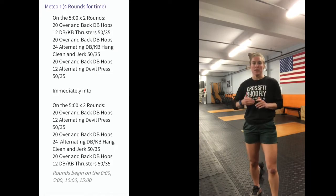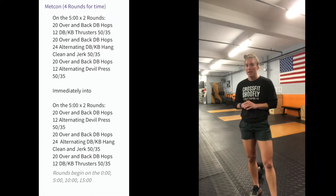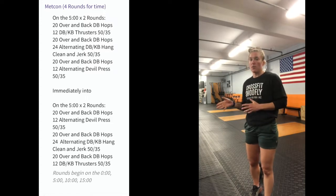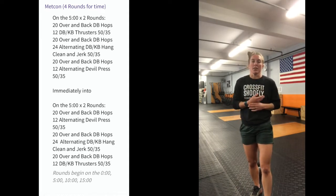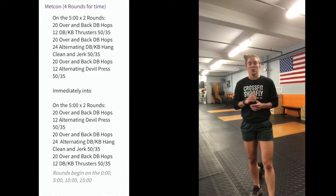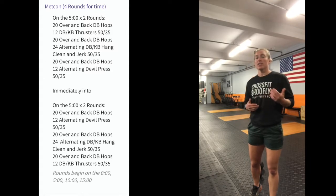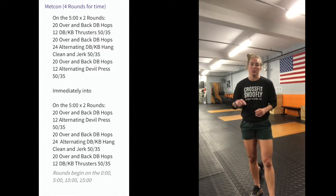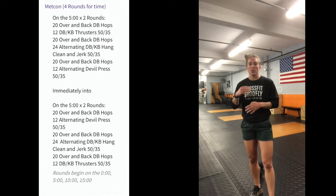Then we have 20 more over-and-backs and then 12 alternating devil presses. The second two five-minute periods we'll start with 12 alternating devil presses, then 20 over-and-backs, then 24 alternating dumbbell hang power clean and jerks, then 20 more over-and-backs, and we end on 12 thrusters — just a little bit inverted, starting with the devil press instead of the thrusters. That's the workout.